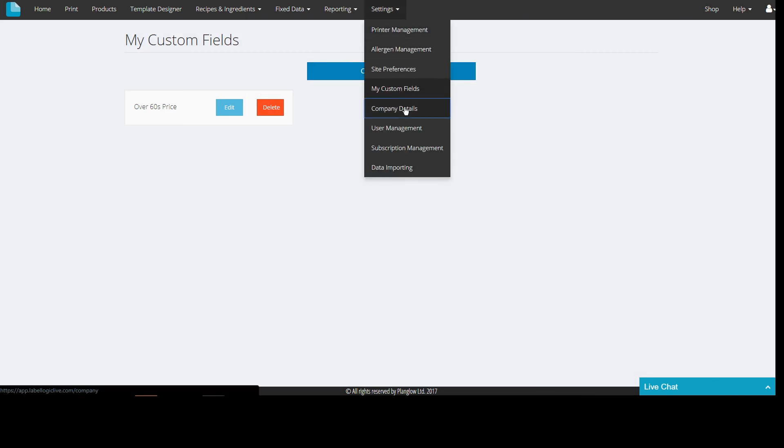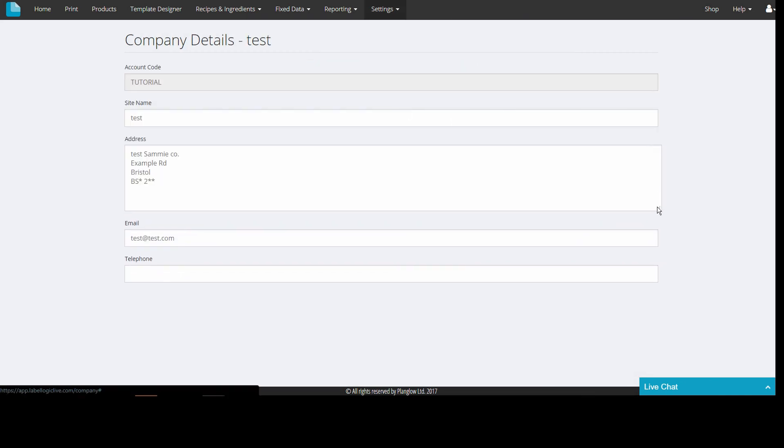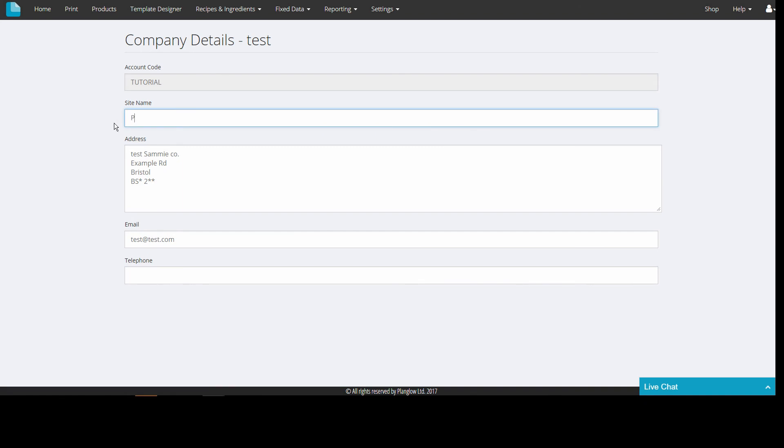There is also a company details option in which you can keep your address, email and phone number up to date. Any changes made here will be reflected in the company details field if you have that on your template.